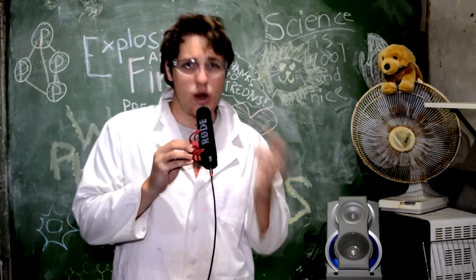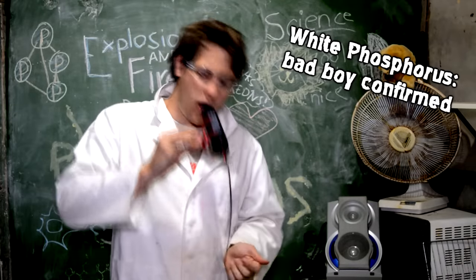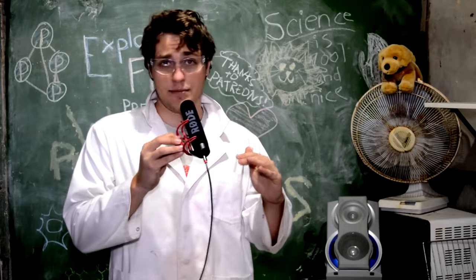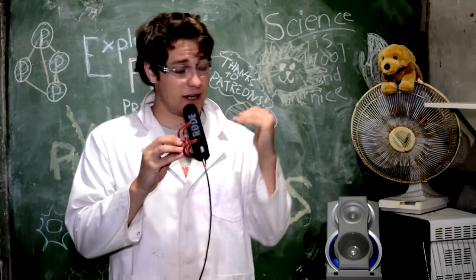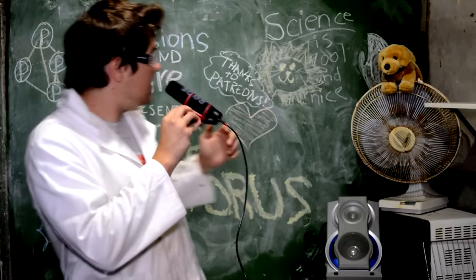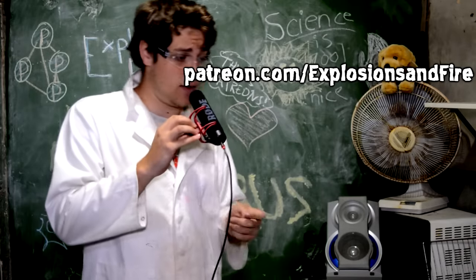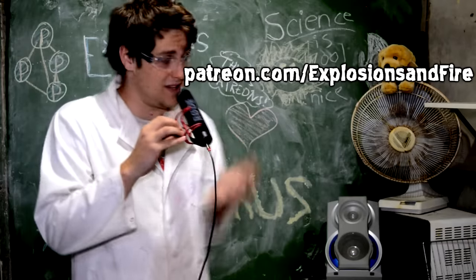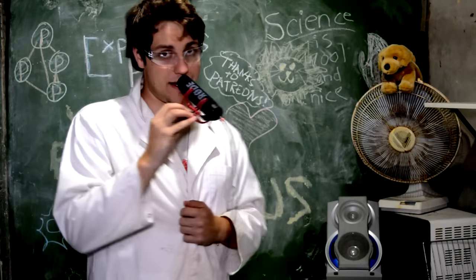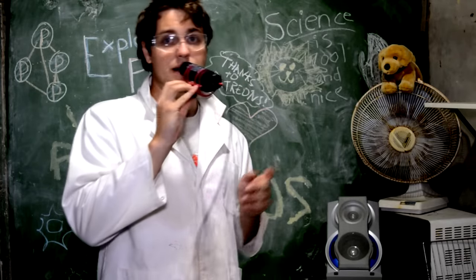So we go back to our original question: does white phosphorus deserve its bad reputation? My answer is undoubtedly yes — it is horrible and it deserves a bad reputation 100%. Is YouTube going to delete this video? Undoubtedly. I hope you enjoyed this video. You can follow me on my subreddit, I also have a Patreon where you can support me — I'm obviously not getting any ad revenue, and these videos cost money to make. Thank you to the people that have supported me. Check out my other content.